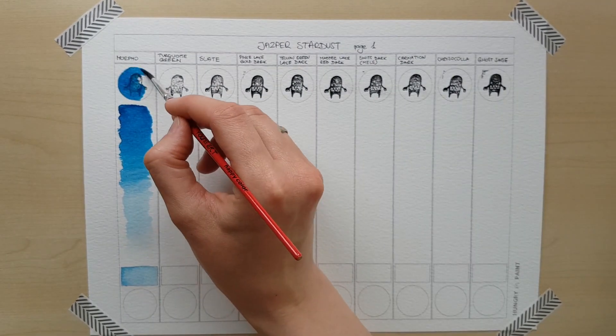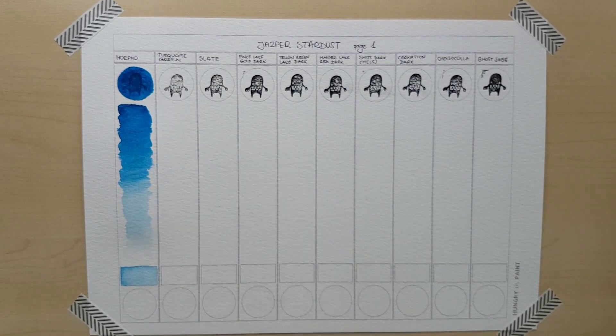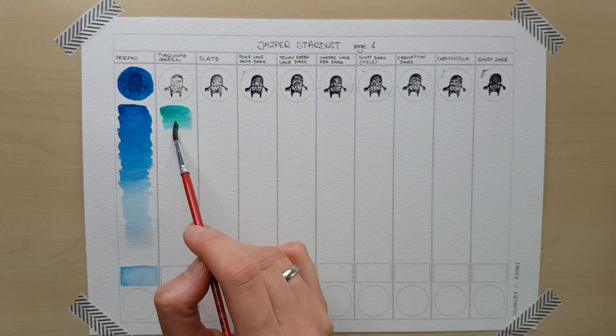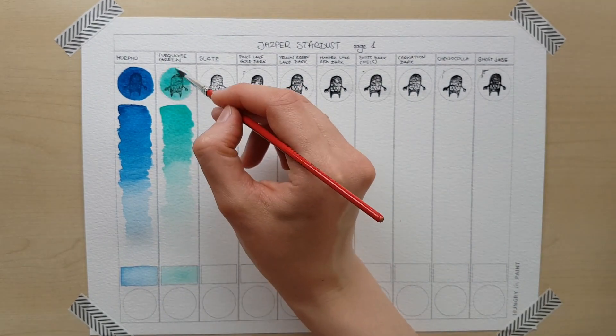I've got a set of 12 colors called Steampunk and also some single paints I bought separately. The packaging is fairly simple — there's not much adorning, no personal messages. The tin has the Jasper Stardust logo stamped onto it and that's pretty much all as far as decoration goes, which is fine by me.